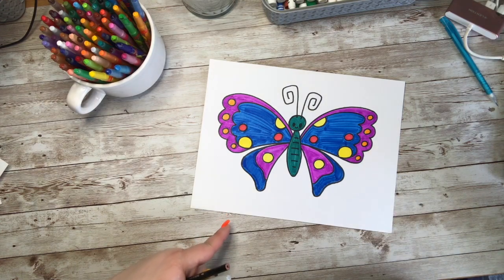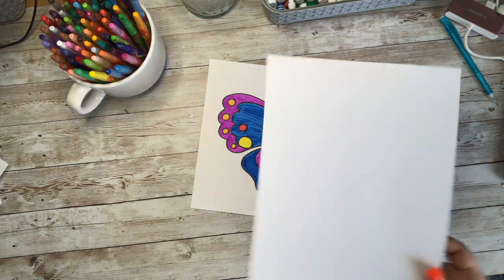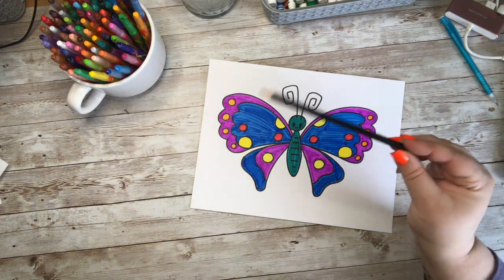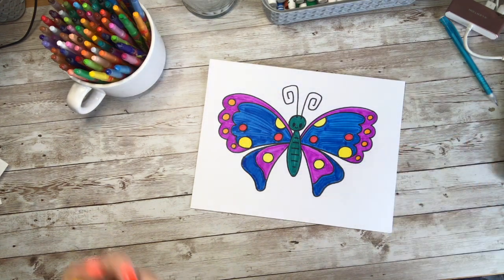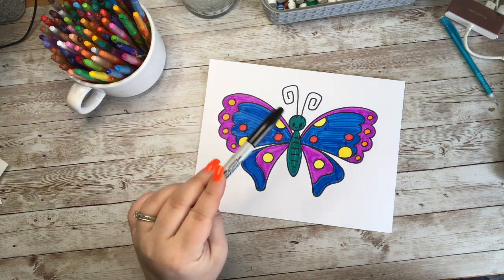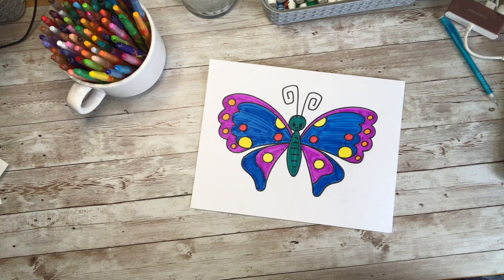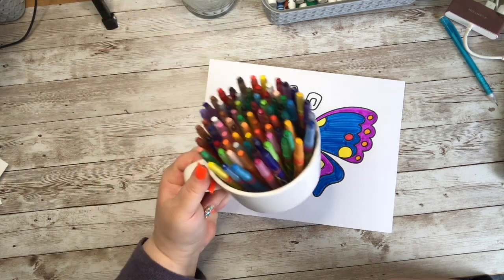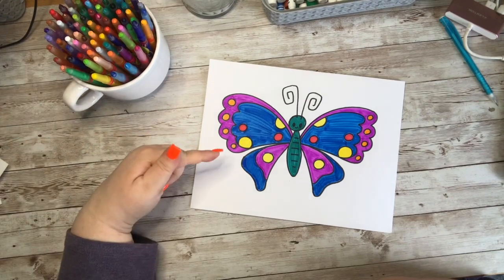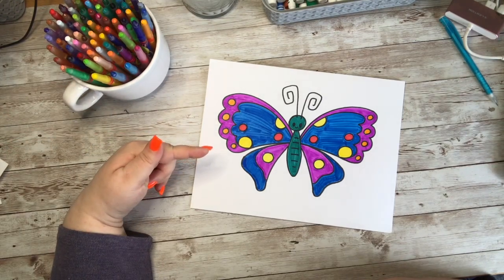To draw this adorable little cartoon butterfly, you are going to need something to draw on, something to draw with, and something to erase any mistakes. Grab yourself a marker to outline your doodle, and don't forget the crayons, markers, colored pencils, or paint so you can add some nice color to your adorable doodle.